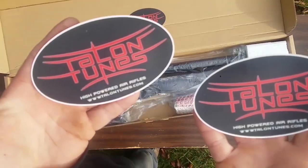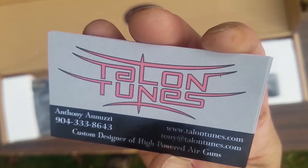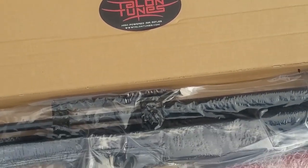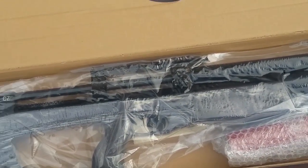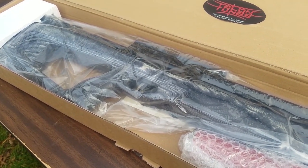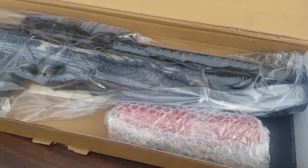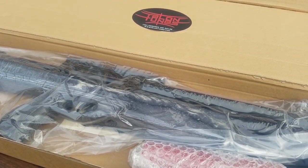Alright guys, I got my Talentoons stickers and some Talentoons t-shirts that I'm going to be giving away — keeping one for me though. Tony from Talentoons sent me this Veteran Long laminate, and it looks like I might have got a Donny FL in there too — this is getting super exciting. Look at this care package right here. This is what you can expect if you order from Tony at Talentoons: he takes every gun, sets the trigger how he likes it, tunes it for you, and makes sure everything is super legit before it leaves. Personalized service right there.